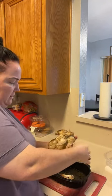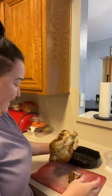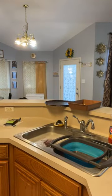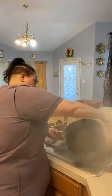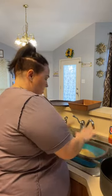Tonight we are going to be cooking chicken spaghetti. I already got my noodles done so let's drain these real quick. We're making chicken spaghetti, a salad, and garlic bread tonight. I also have to make a second meal for Nevaeh — just chicken, cheese, and noodles — because she doesn't want chicken spaghetti.